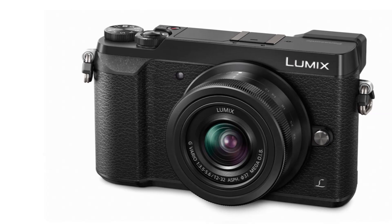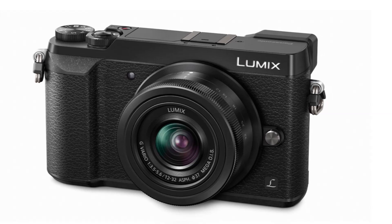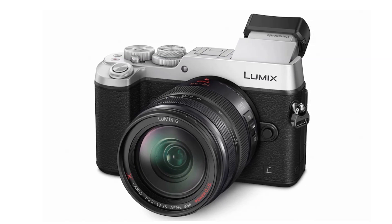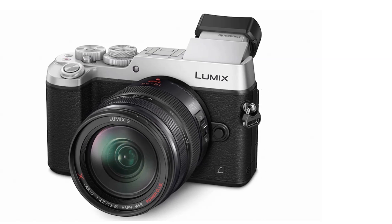The GX85 can record 4K UHD video at 30 or 24 fps and 1080p video at 60 fps with full-time AF. The GX85 also features a 2764K dot electronic viewfinder with 1.39x magnification and 100% field of view.